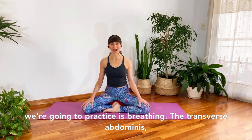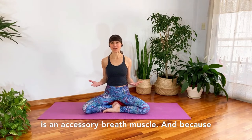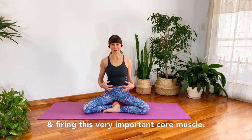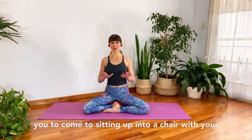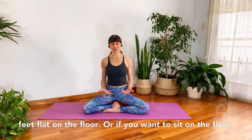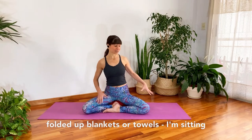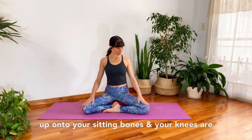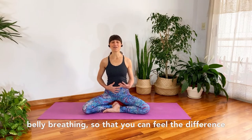The very first core strengthening exercise we're going to practice is breathing. The transverse abdominus — which from now on I'll refer to as the TA — is an accessory breath muscle, and because we breathe all the time, it's a great way of finding and firing this very important core muscle. We're going to do this sitting up, so come to sitting in a chair with your feet flat on the floor, or sit on the floor on folded blankets or towels so you're up on your sitting bones with your knees below your hips.